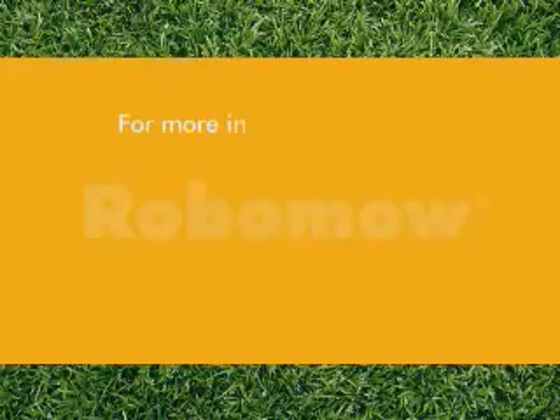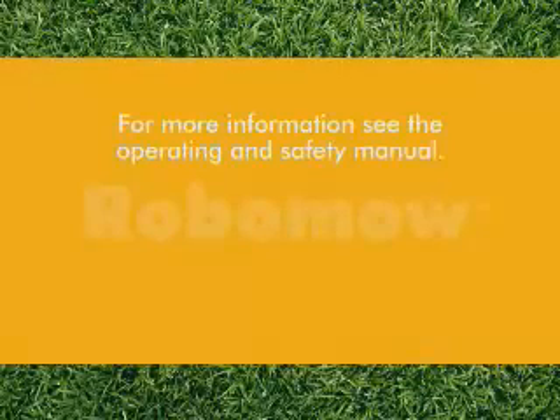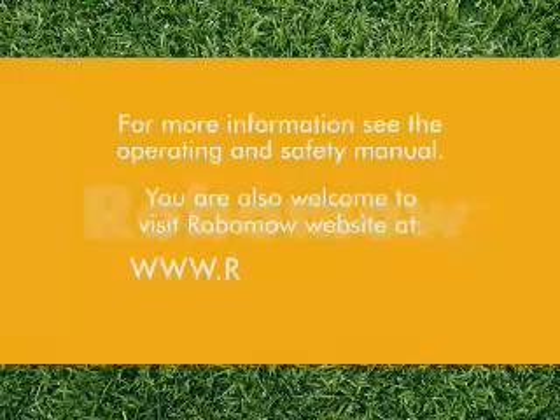For more information, see the operating and safety manual. You are also welcome to visit the Robomo website.